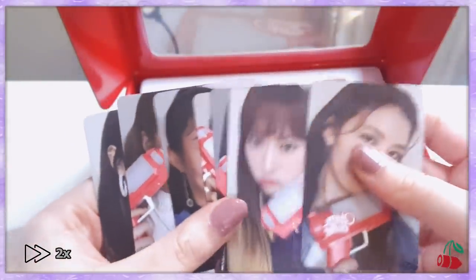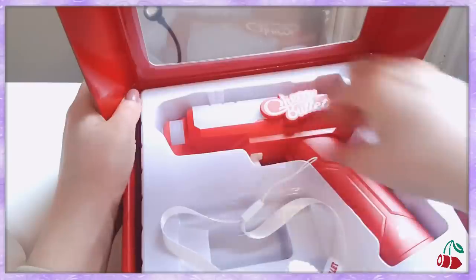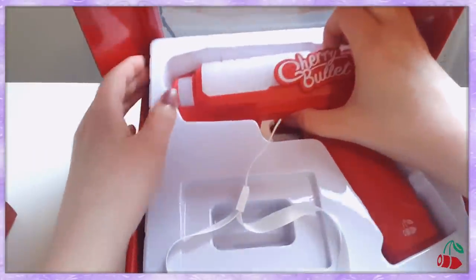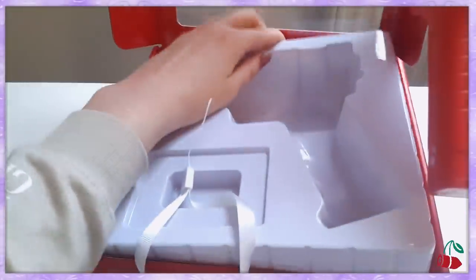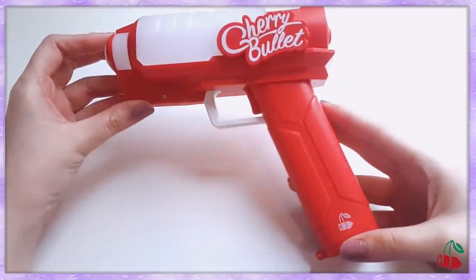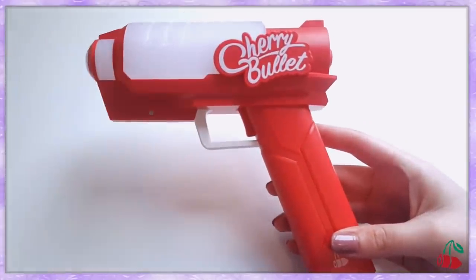Where's Haeyoung? Hello? I'm so confused. Ah, she's over here! Okay so these are the photos you get with the lightstick. Let's put this aside and here it is. It's absolutely gorgeous. It looks a lot bigger on camera but it's actually pretty small. It's so pretty though.